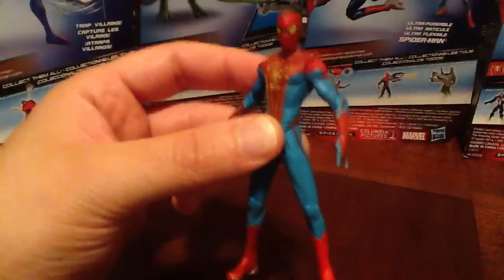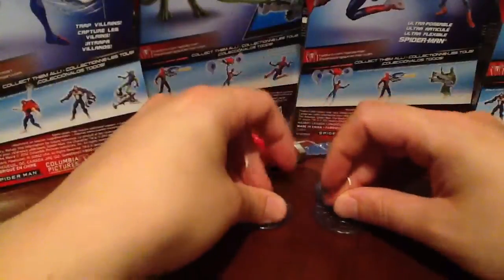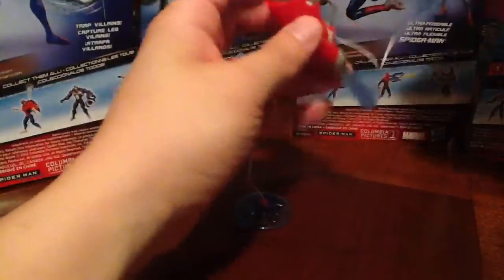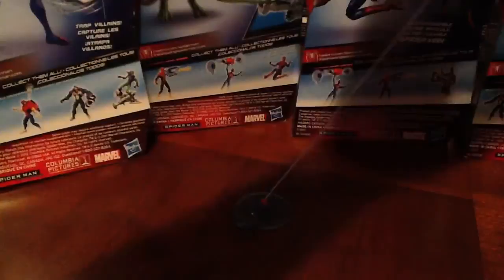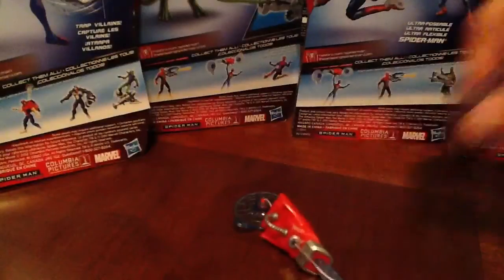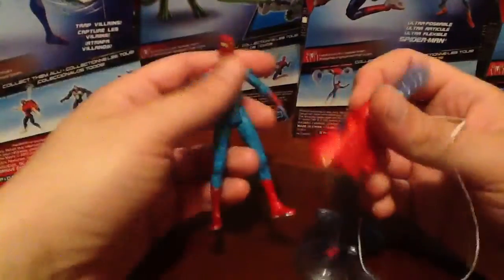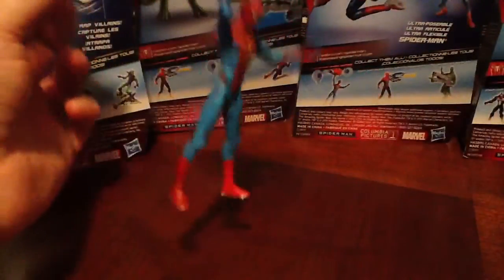Now for his accessory — great for kids, I'm sure they're going to love this thing. You've got some suction cups; you can stick these onto your windows and drive your mom crazy. Basically, you attach your Spider-Man onto there, and boom — that's what it does. It shoots out a web projectile too. I'll give you a little shot of Spidey on it. There we go.